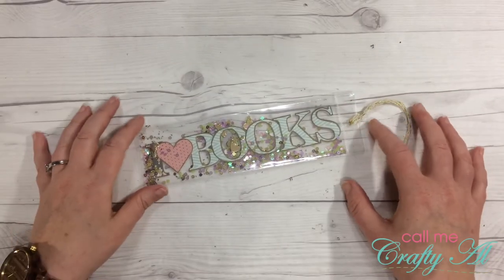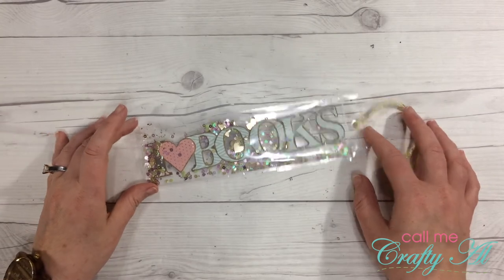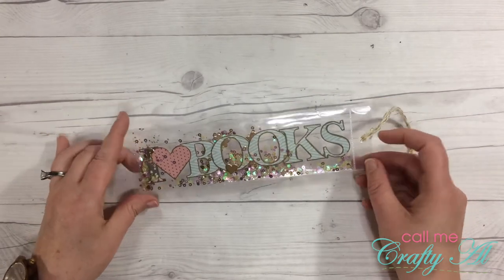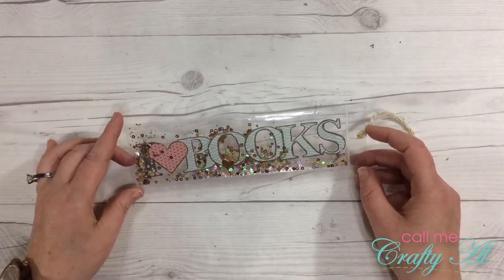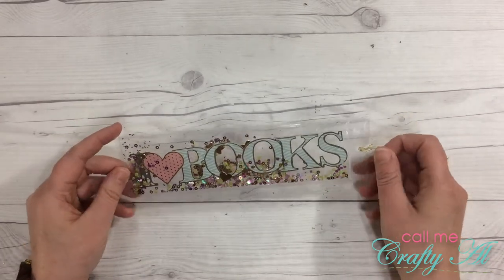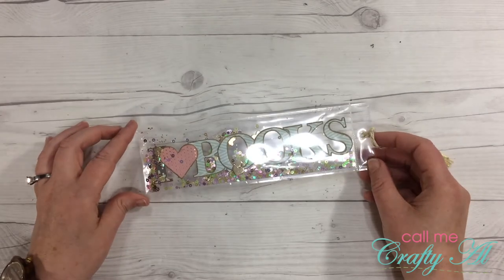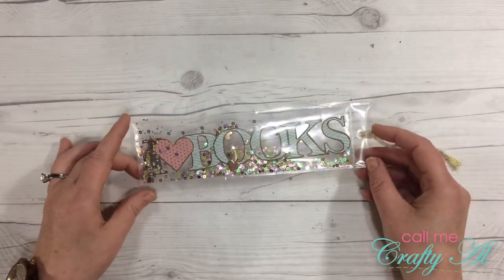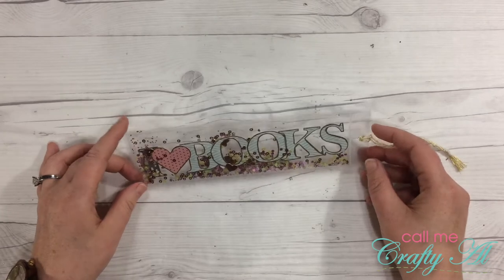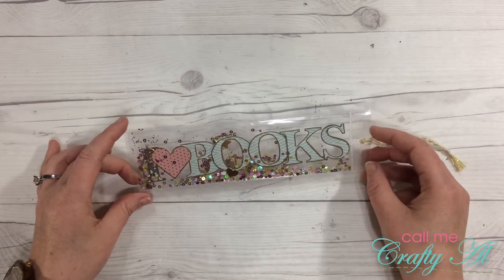Welcome back crafty friends, it's Alicia of the Call Me Crafty Owl YouTube channel, and today I am back with an updated video for one of my most popular videos here on YouTube — how to make a shaker bookmark using a laminator and a fuse tool. I know not everybody has those, so I've been trying to think of a way to make them with some other tools.